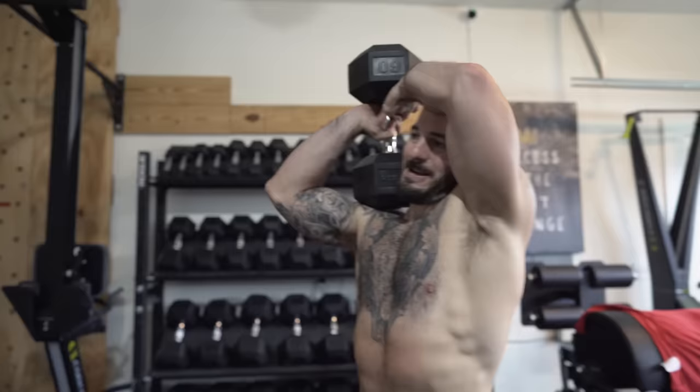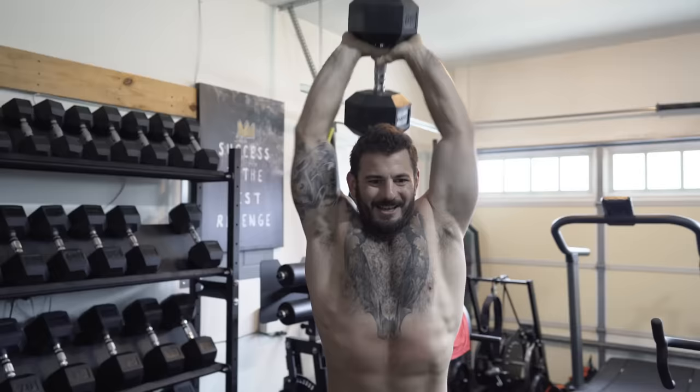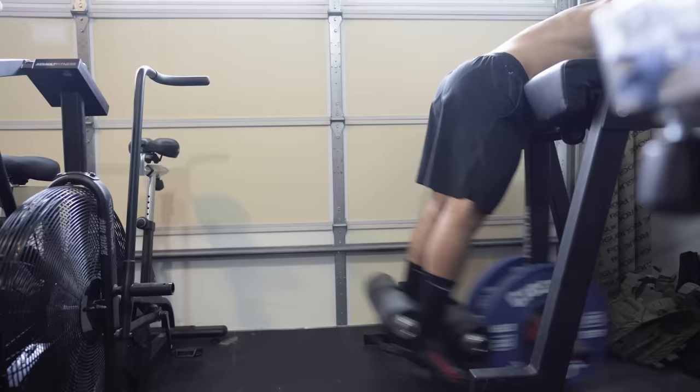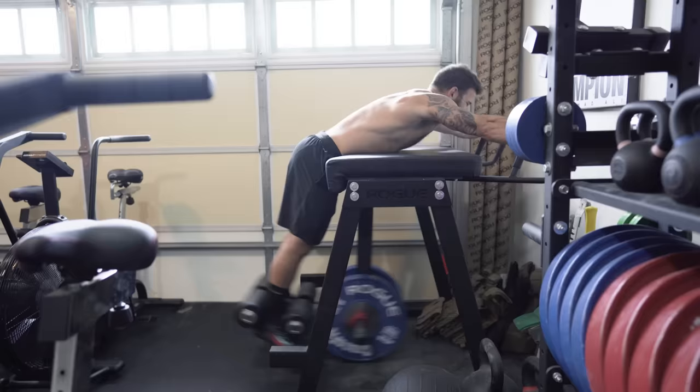Next is dumbbell overhead tricep extension — two hands on one dumbbell, standing, extend up and hit the lockout. Pretty high volume, so lean towards a lighter weight. I think triceps are super important across so many movements: Olympic weightlifting lockouts, handstand push-ups, even burpees — always pushing to lockout. You'll see a lot of tricep work through this whole training cycle. The last piece is reverse hypers — one of my favorite movements. Having dealt with back injuries, I know how valuable that equipment is. If you don't have one, do back extensions; it stabilizes the core and sets you up for the future.